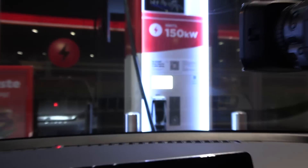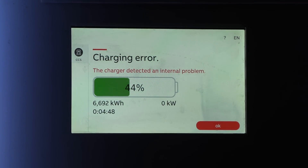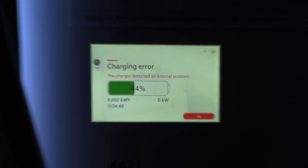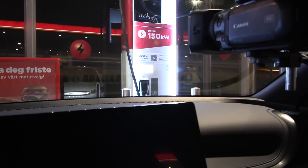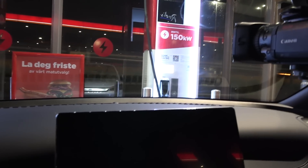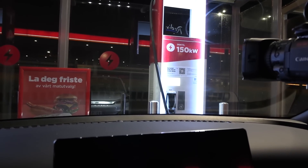Charging stopped — charging error. This also happens very often with the Atto 3. I think this is the 10th time I've experienced this, so there must be something wrong with the car, not the charger. When I test other cars they don't fail this often — they might fail the handshake, but they don't charge for 5, 10, or 50 minutes and then randomly stop like this.